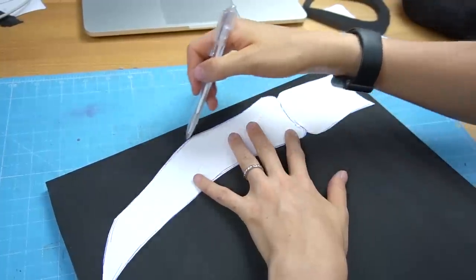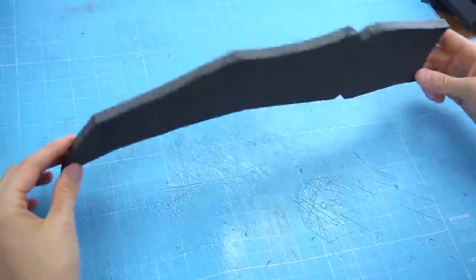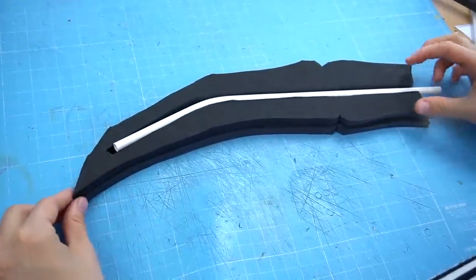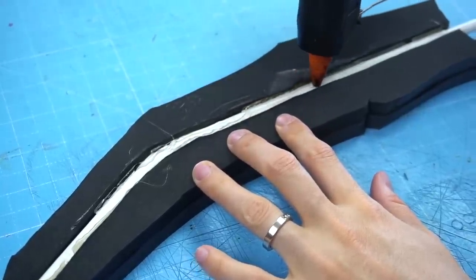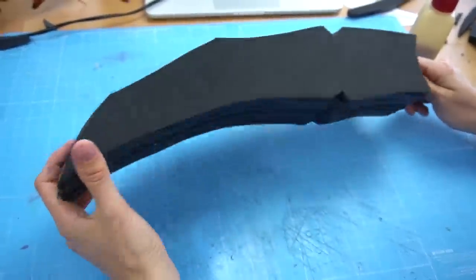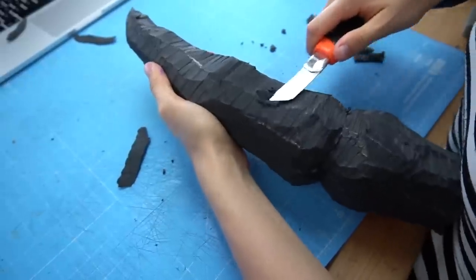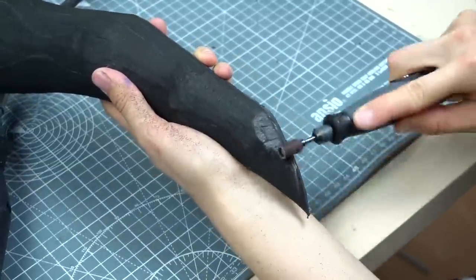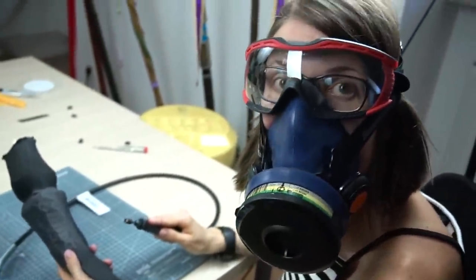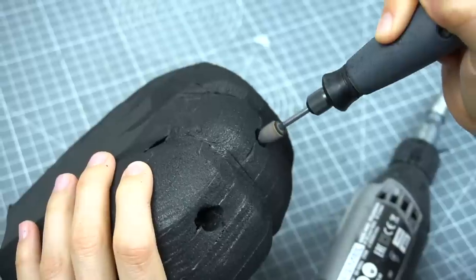Now onto the claw fingers. I traced the pattern to 10 millimeter foam and cut them out several times. To give them more stability I also glued in a heat-shaped PVC pipe — hot glue was enough for this. Then I attached the remaining layers and used my box cutter to bring them into shape. Carving them already took quite a while but sanding them with my Dremel was even worse. I had to wear my respiratory mask and eye protection for several hours. The result however was nice and smooth.